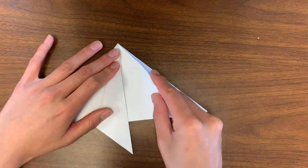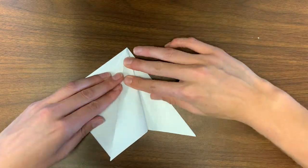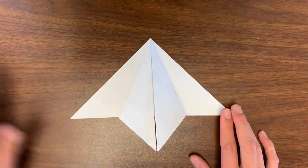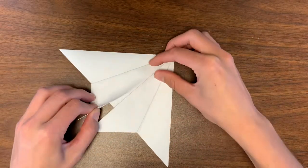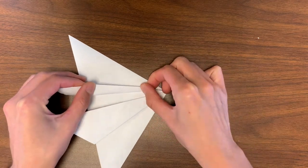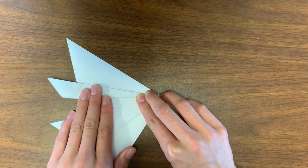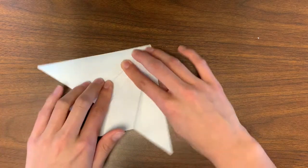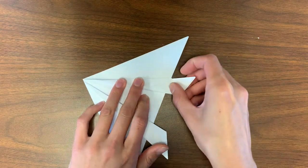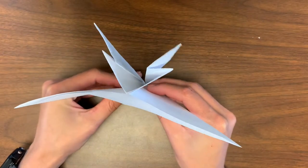Now do the same to the right flap — fold the flap to the center. Check every single one of your creases. Make sure you have a really nice, neat point at the top, your edges line up, and your creases are good. Repeat this for the right flap. Line it up with its opposite edge to make that really skinny triangle. As always, check all of those creases. Your paper should now look like this.